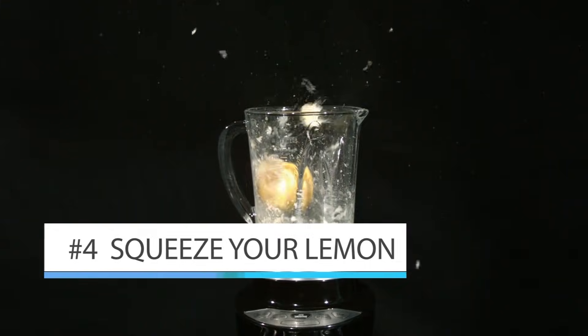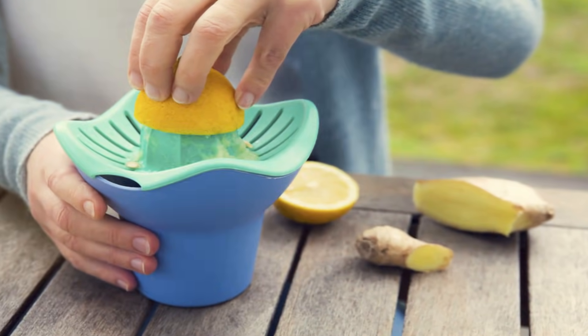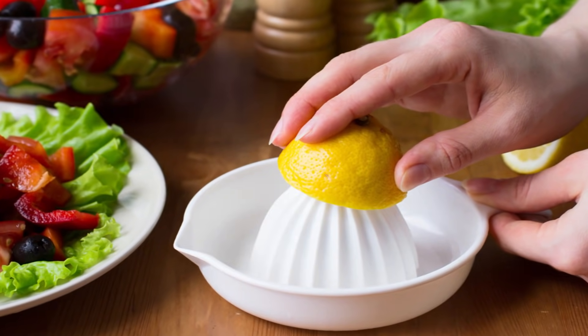Once your lemon is cut in half, squeeze just half of the lemon into a bowl. Be sure to squeeze as much juice out as possible — you want all the juice removed from your lemon half. The lemon that you squeeze the juice from is going to be your tool.